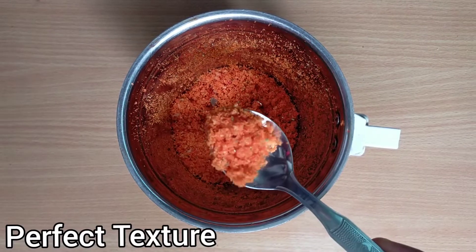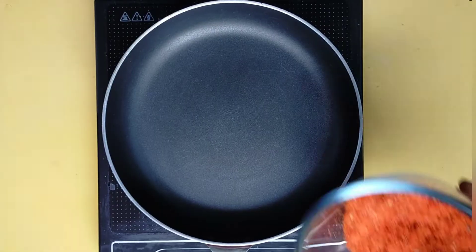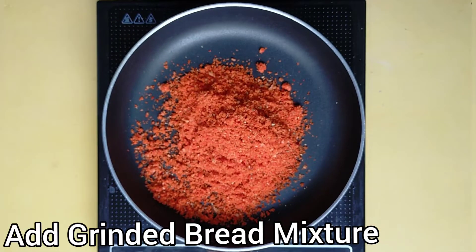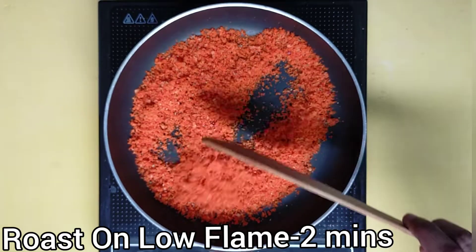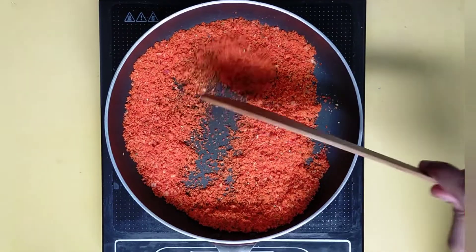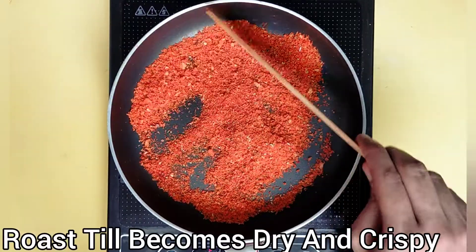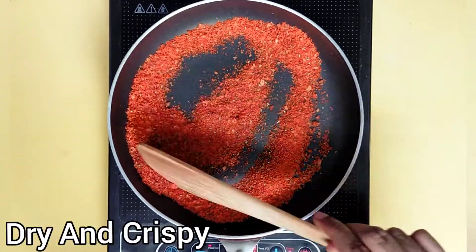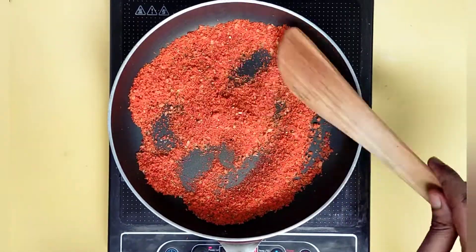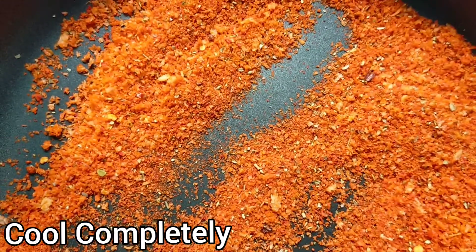See, the texture is perfect. Now keep this aside. Heat up a pan and add the ground bread mixture into the pan. Keep the flame low and roast it for about 2-3 minutes. Keep roasting the bread mixture till it becomes dry and crispy. Our bread mixture is completely roasted and it becomes crispy. Turn off the flame and keep it aside to come to room temperature.